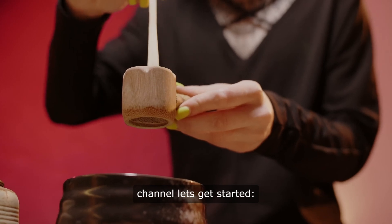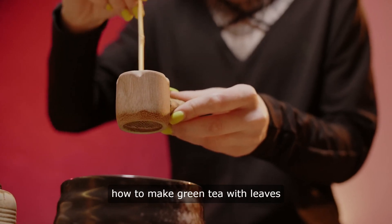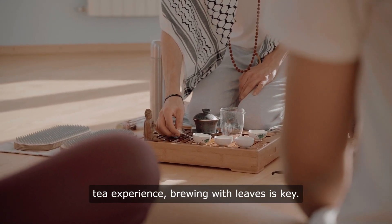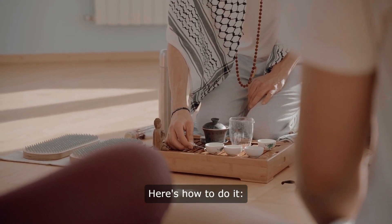Hello and welcome to our channel. Let's get started. How to make green tea with leaves. For tea enthusiasts seeking the ultimate green tea experience, brewing with leaves is key. Here's how to do it.